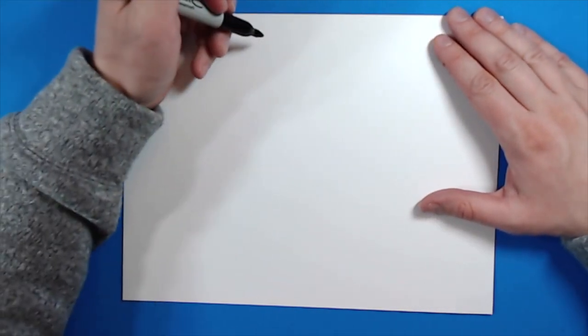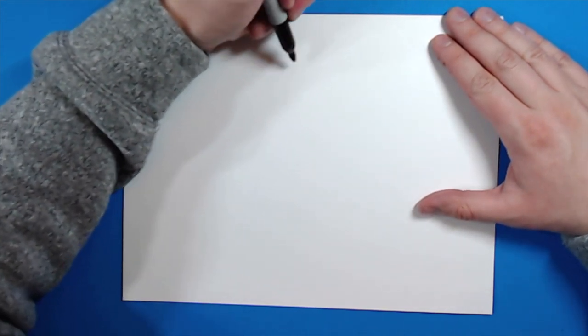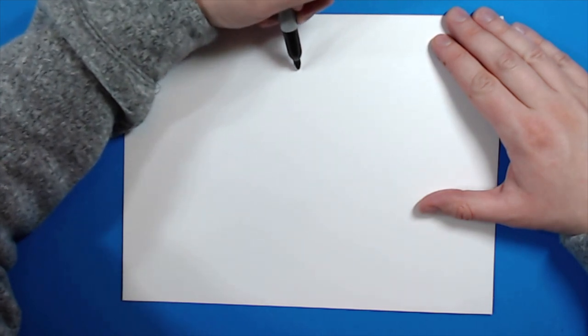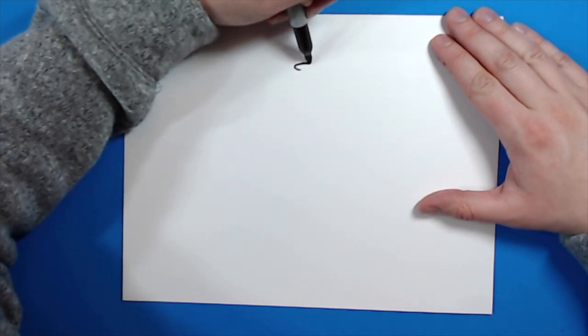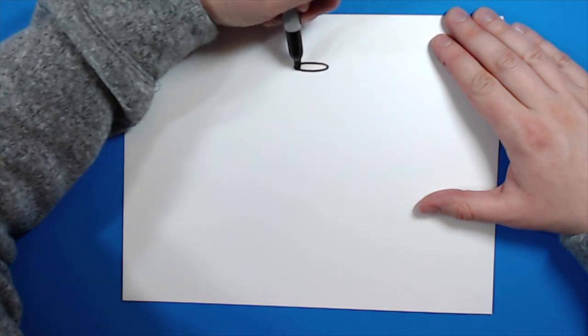Hey guys, how's it going? Today I'm going to show you how to draw a science beaker. To start off, I'm going to begin at the top of my paper and make the very top of the beaker, so I'm just going to make a small oval right at the top of my paper.